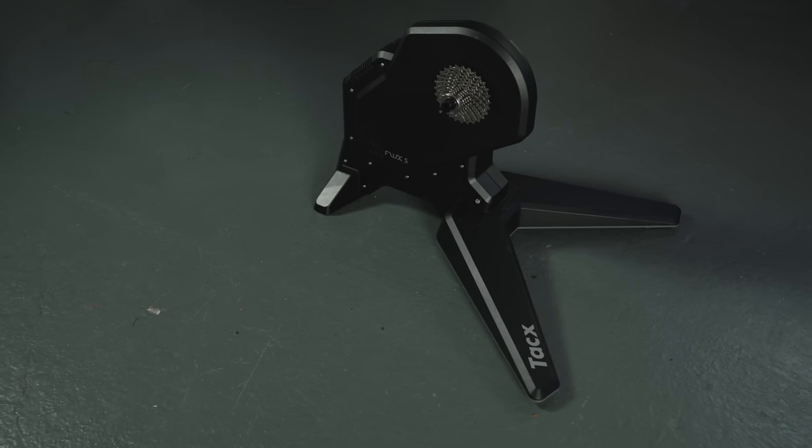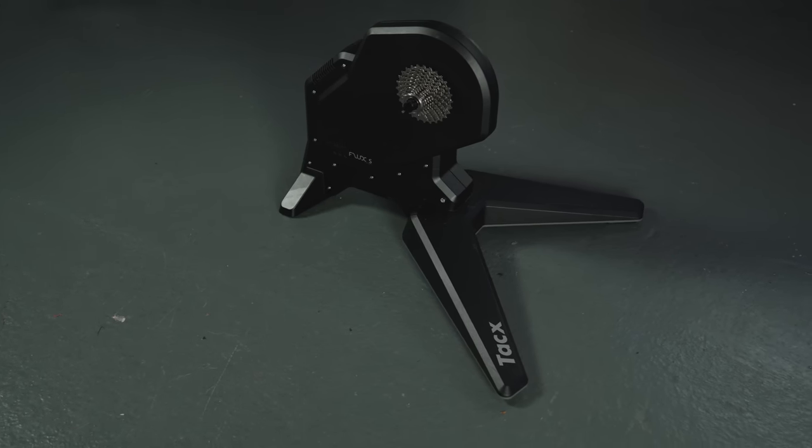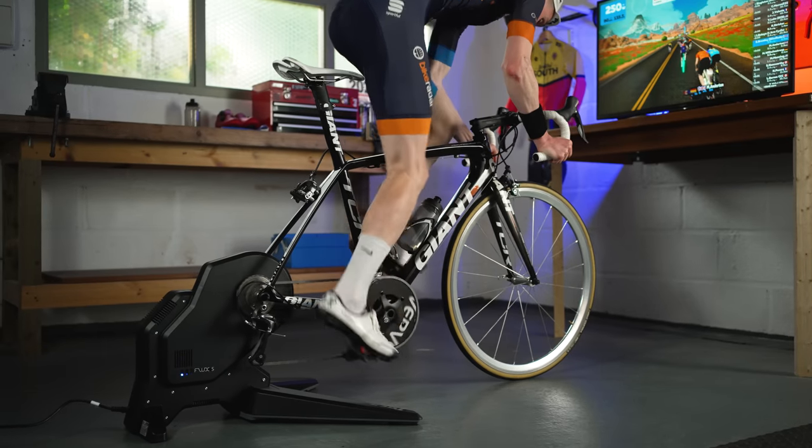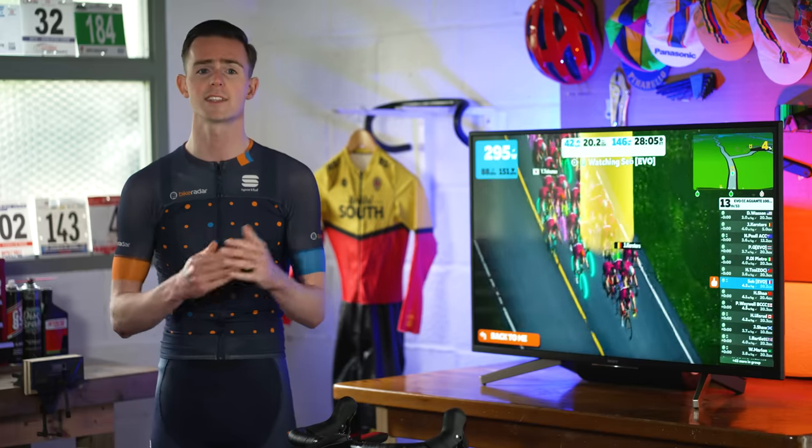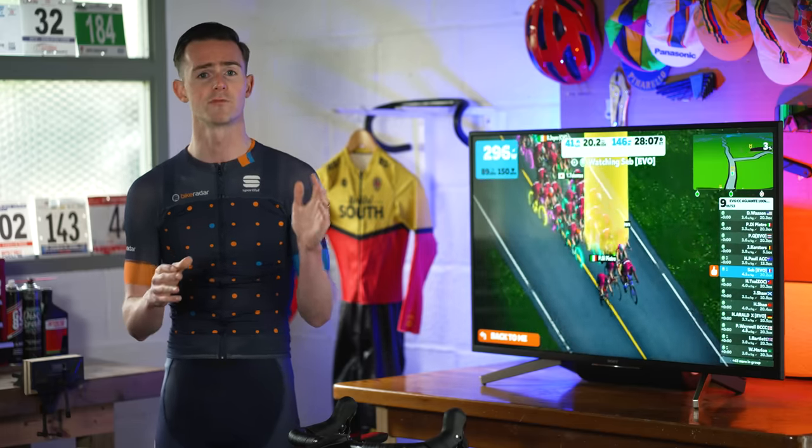With the Flux S, Tacx has delivered a very capable trainer that offers a great introduction to the world of smart trainers. It has a great ride feel, it's easy to set up and use, and it's relatively affordable.